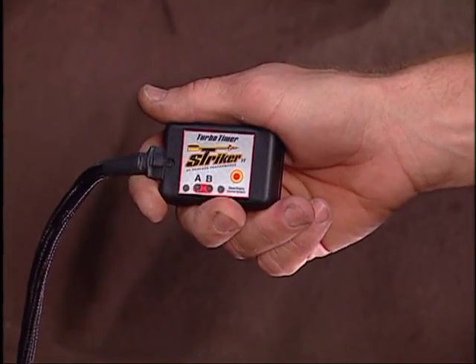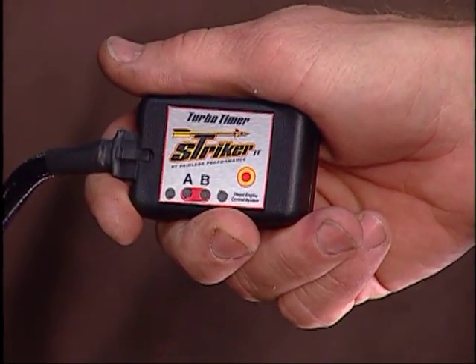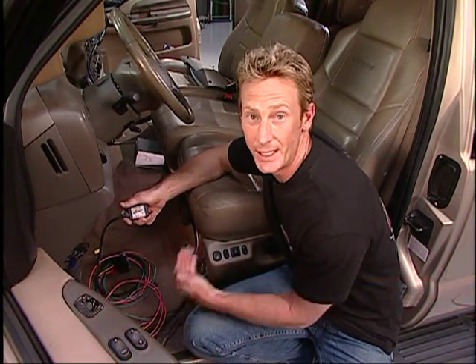The last part of our install is the turbo timer from Painless Performance. What this thing does is actually give you more life out of your turbo. With the turbo diesel you get a lot of heat inside the turbo when you do all that heavy pulling. To keep it alive you've got to get that heat out.